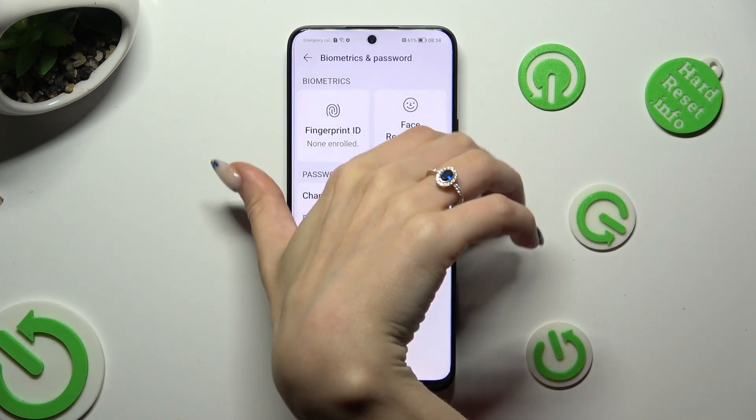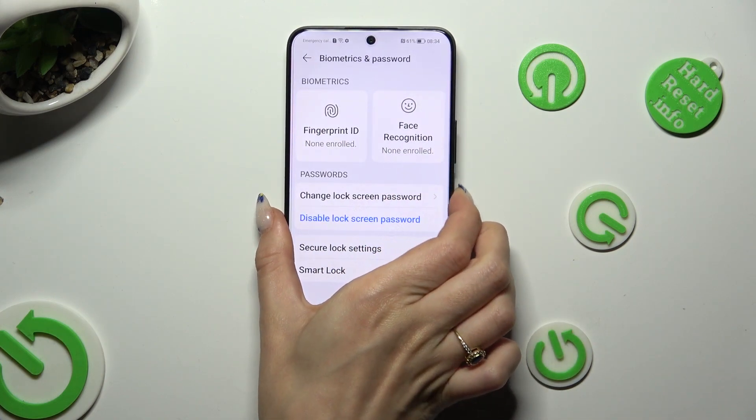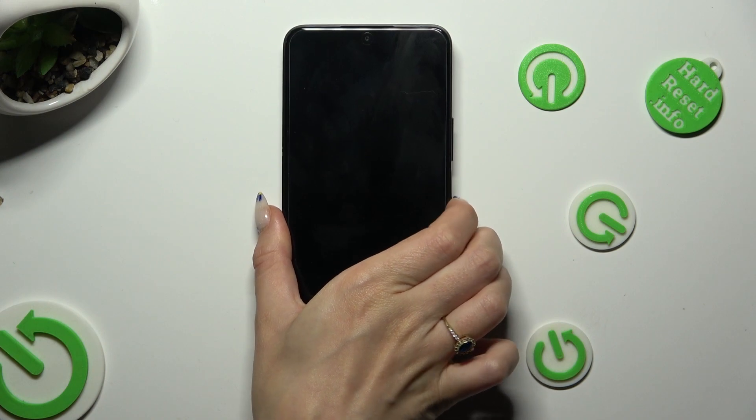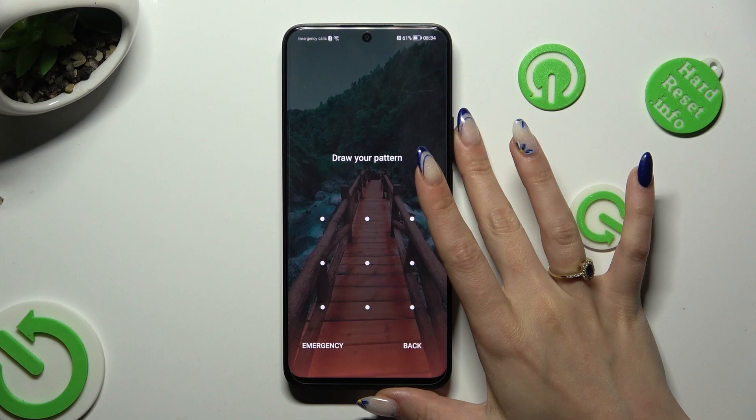So finally, when I switch off my screen, then turn it back on — the pattern is now required.